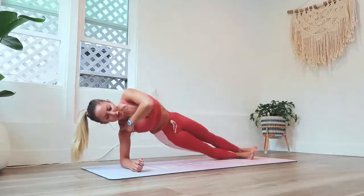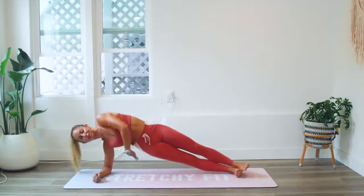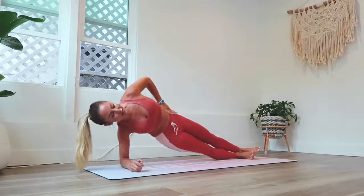You want to make sure that you're really using your shoulders — depressing the shoulder blades down and engaging all of these side muscles here: the lats, the serratus, the obliques, the shoulders. A lot of muscles are working here.